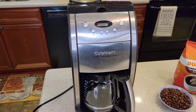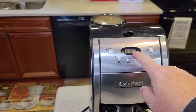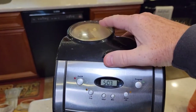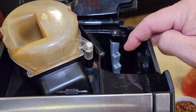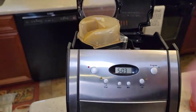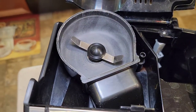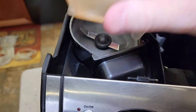Cuisinart makes some pretty good grind and brew coffee makers. The clock display on this is a little lacking, but here we've got this lid we open up — there's the grinder, there's where we're going to put the coffee. If we lift this lid, this is just a chop grinder. It actually works pretty good though — it chops the whole coffee bean and sends it down that chute.